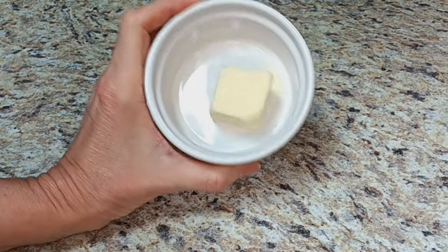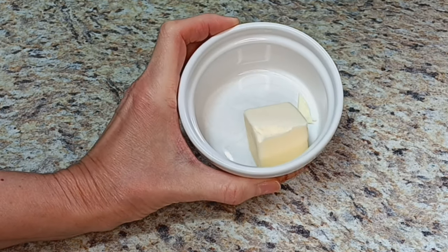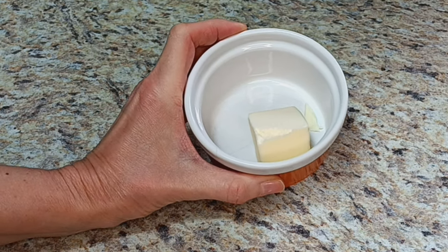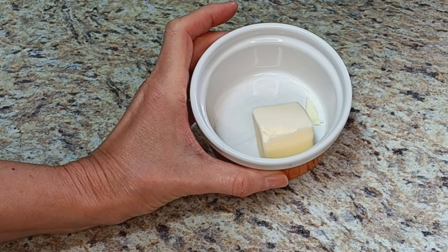I almost forgot — we also need to melt some butter for this recipe. This is two tablespoons of butter. I'm just going to zap it in the microwave for about 30 seconds, then let it cool down a touch before I put it in the batter.